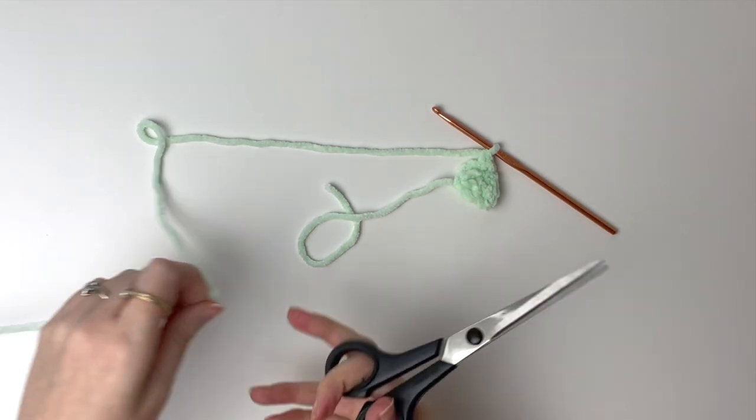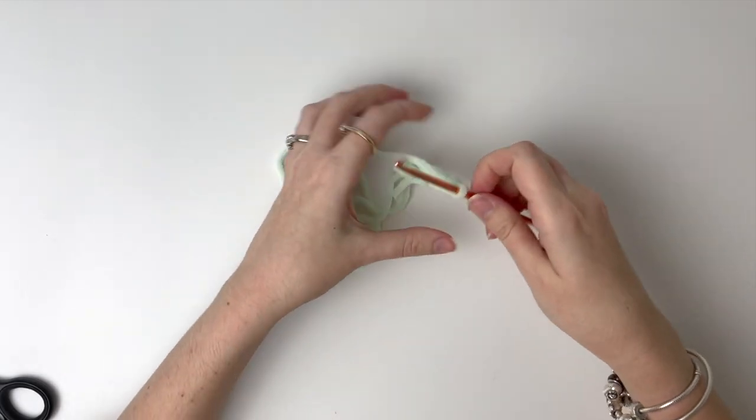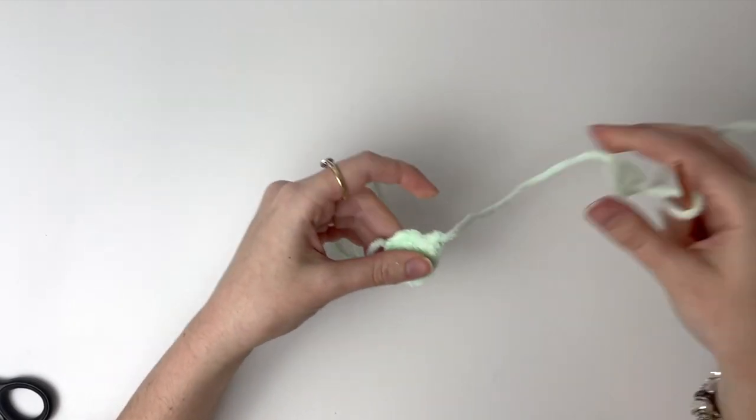Now we can cut the yarn, making sure that we have enough to sew on later. Remember, you will be making 2 of these fins.